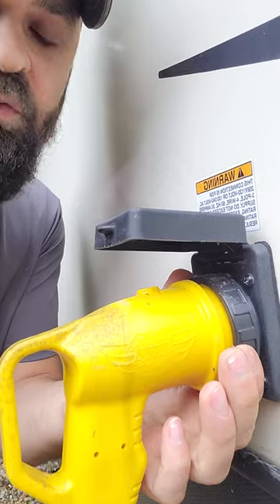You have a nice secure screw-on connection here and you have a light on top to tell you when it's energized. I hope this tip helped you guys out today. If you like the video make sure to subscribe so you don't miss out on any more What's My Gear RV tips and tricks.